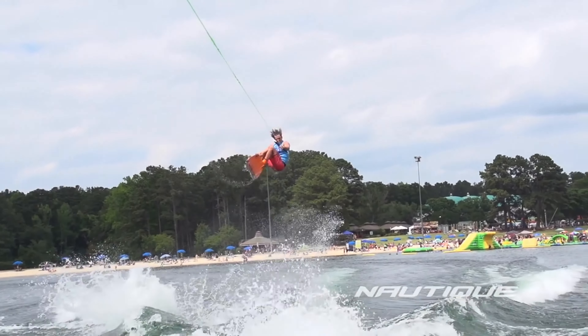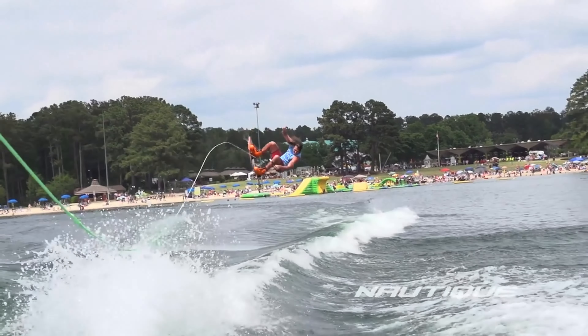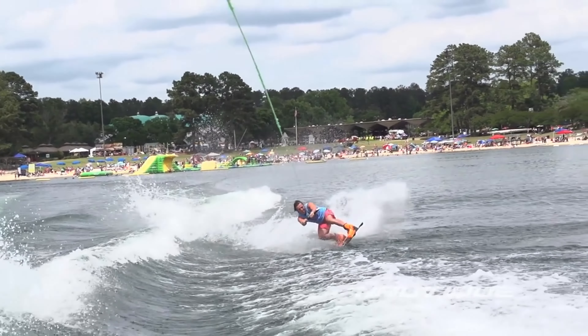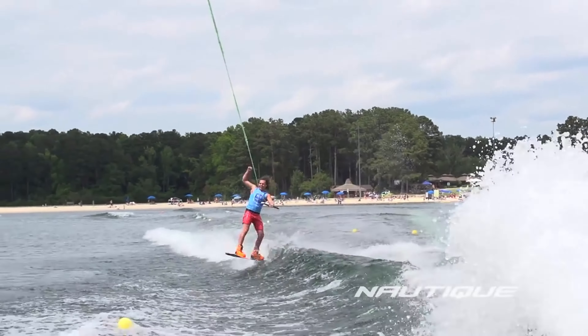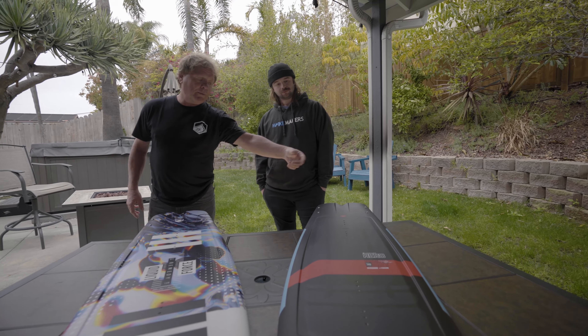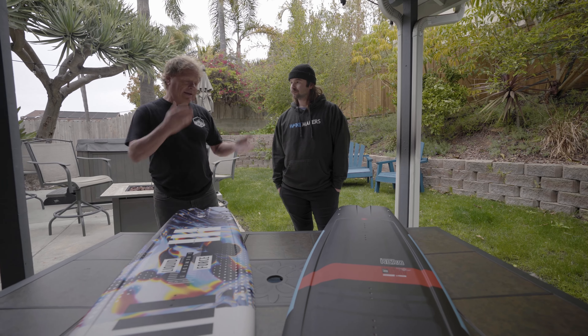What's up everyone? Garrett from wakemakers.com. I'm standing next to Jimmy Redman, legendary shaper as well as Liquid Force co-founder. And we have both of the Liquid Force Remedies here, the Remedy Classic as well as the Remedy Aero. Jimmy, anything you want to say about these boards?